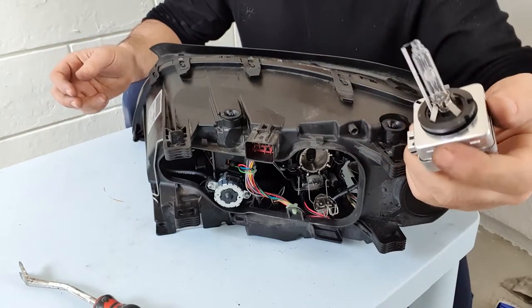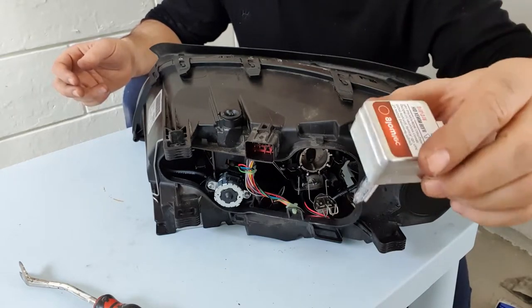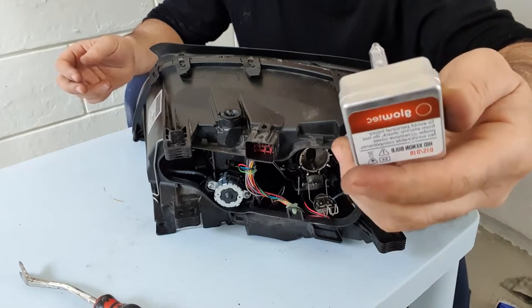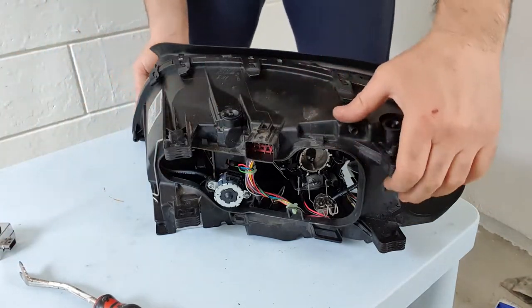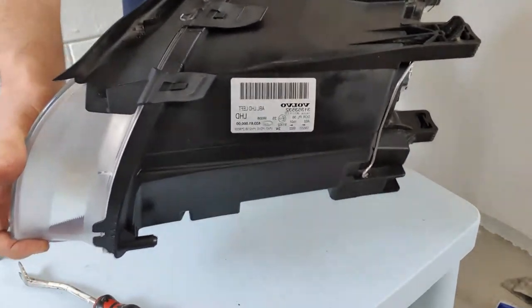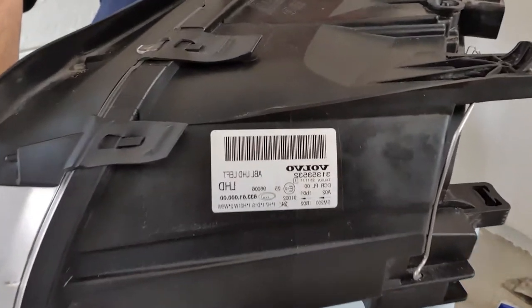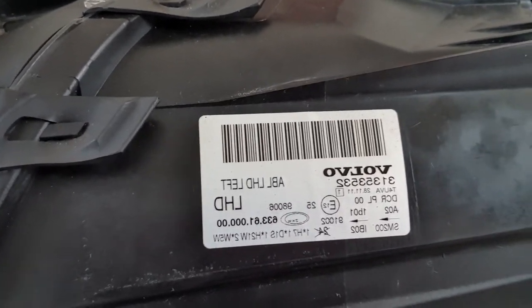This bulb is not good, so I'm going to replace it. All the information about the bulb is printed on it, and if you check your side headlight, you can also see all information about the bulb there.